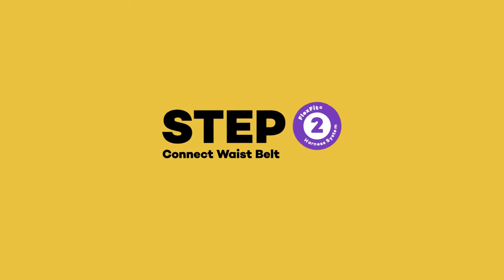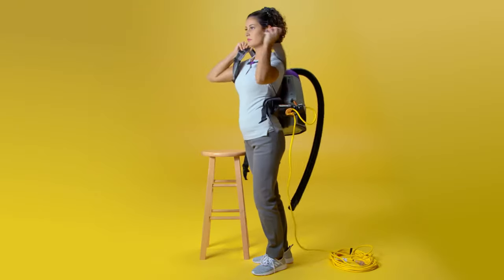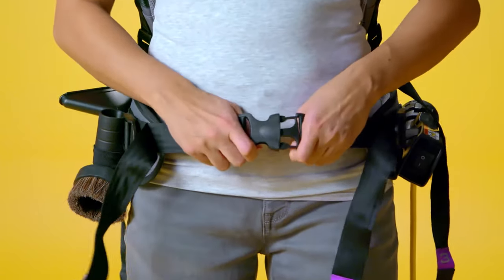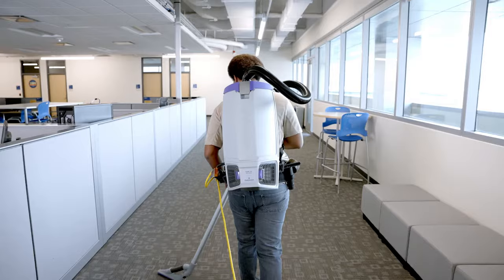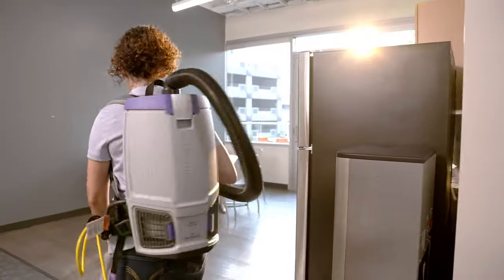Step 2: Connect the waist belt. Make sure to loosen the shoulder straps and waist belt before lifting the vacuum and sliding your arms through the straps. Tighten the belt by grabbing the ends of the straps and pulling toward each other, then tug outward from the center. It's important that the unit's weight is concentrated on your hips rather than your shoulders.